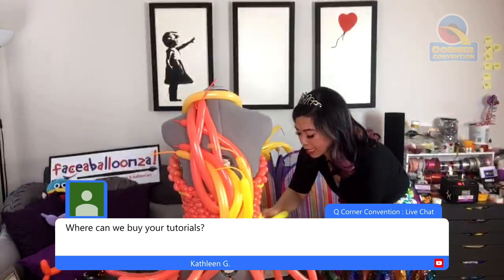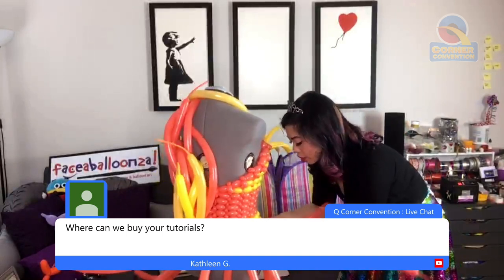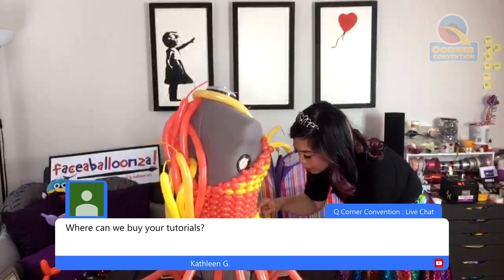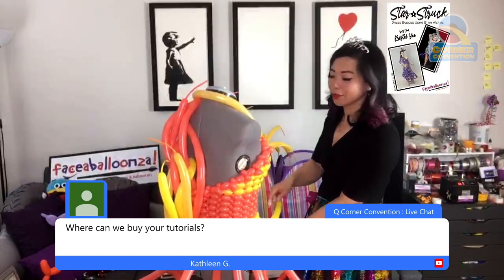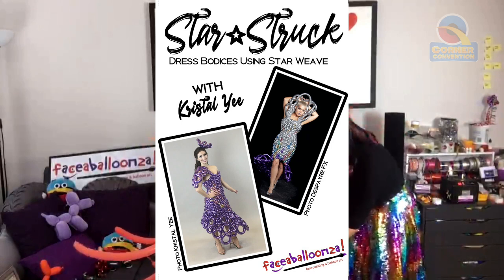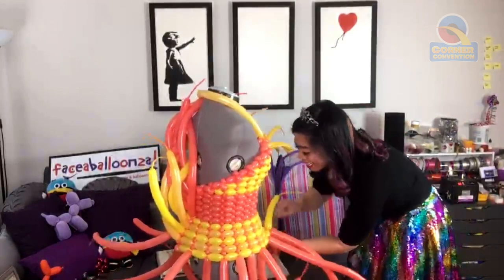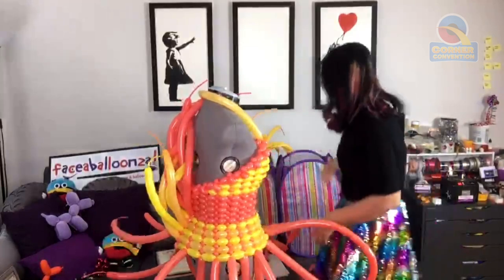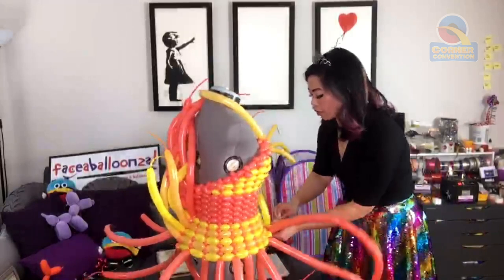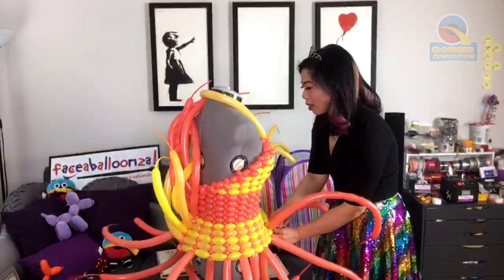I've got a star weave tutorial — if you've got the star structure picture, I've got a tutorial on star weave out. If you're keen on learning how to do dresses with star weave instead of basket weave, send me a message and I can walk you through the steps. That just got released at Kristian Chuck this year — it's been very exciting, my first tutorial. I discovered Twist and Shout in 2011; my first convention ever was for face painting in 2010. It was amazing, and then I discovered the balloon conventions as well, and honestly it was just like — it was incredible.